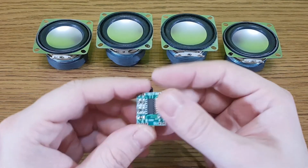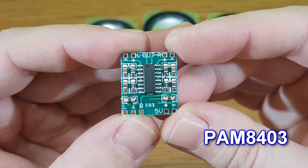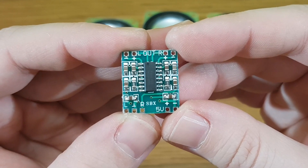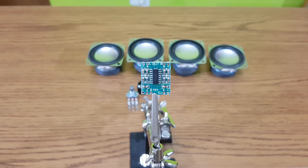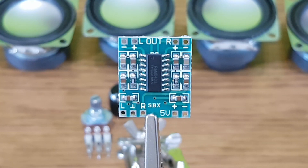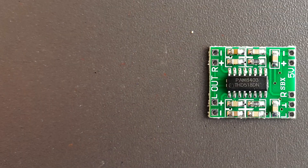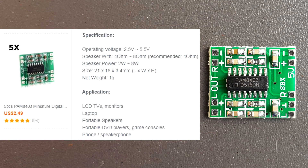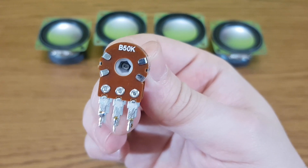What do we need for this project? The main component is this PAM8403 digital amplifier. It's very small and can be powered with a USB cable. This tiny amplifier is very powerful — it can deliver 3 watts per channel. And it has a very low price, especially if you buy more pieces at once. It works with 4 ohm and 8 ohm speaker drivers, so it's perfect for my project.